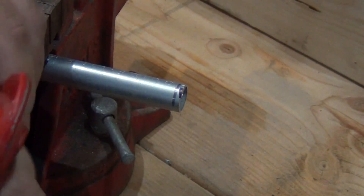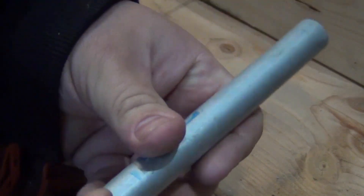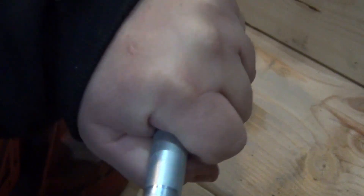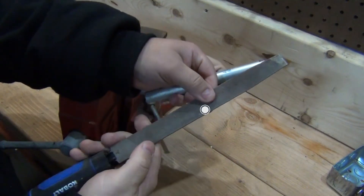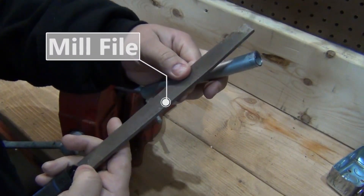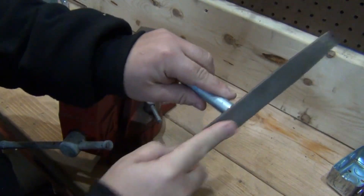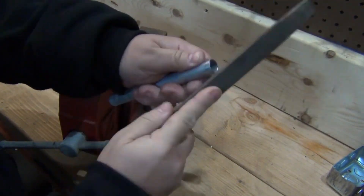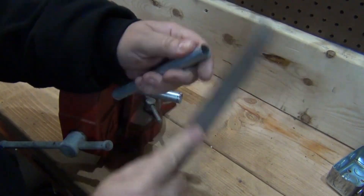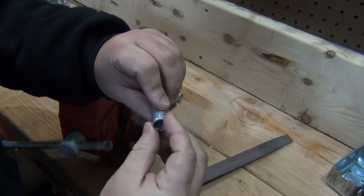Now what you do is you de-bur it — take off the sharp ends. You want the end on the inside smooth so you don't tear the wire up. What I do, I go the extra mile. I like to use a smooth file — it's a mill file — and I like to de-bur the ends of it. I'm sure some people are going to say not to do this, and most likely you don't have to, but I'm a safety nut. So I prefer to take off any sharp ends — don't want to damage the wire or anything else.